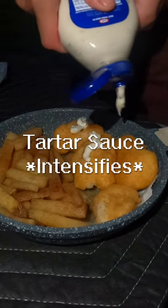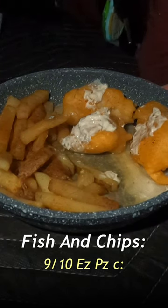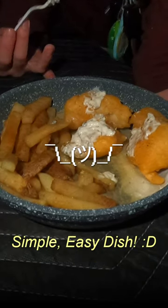Now it's time to taste test. Let's put some tiger sauce on. First piece — holy cow, it's so good. I'd give this 9 out of 10. You got fried fish and you got french fries. Can't really go wrong with that.